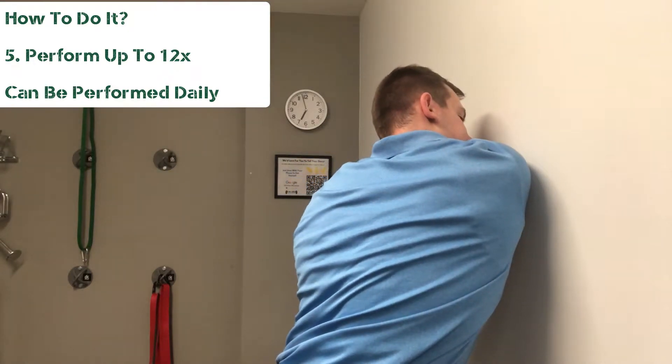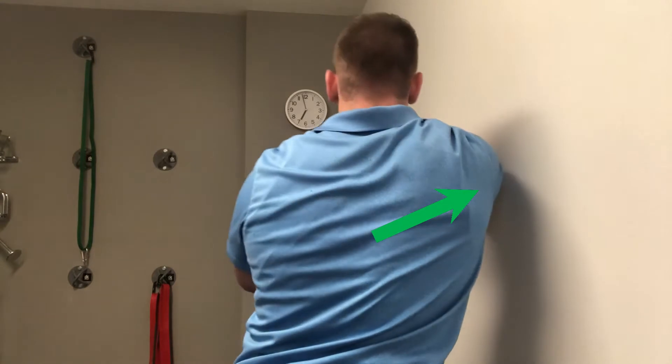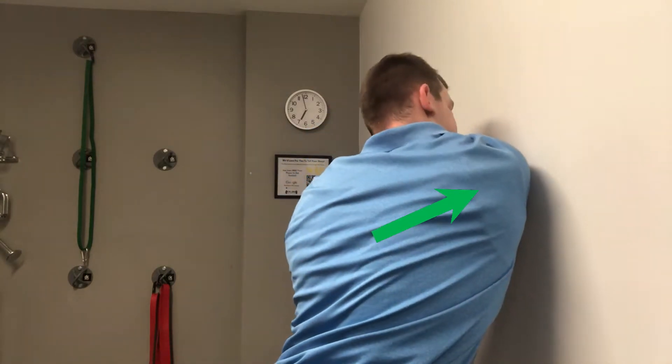You want to perform this up to about 12 times. You can do this daily, and that green arrow is just indicating exactly where I'm hoping you guys will feel this stretch.